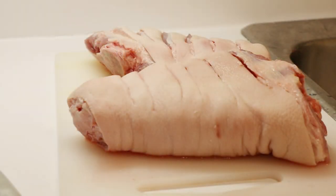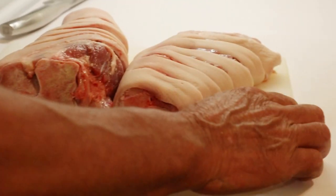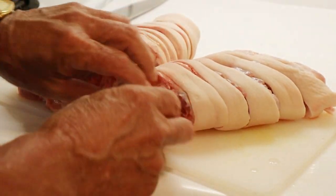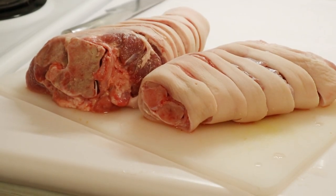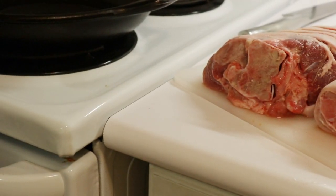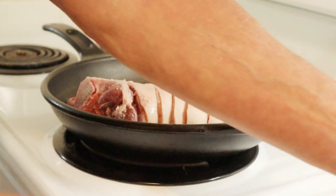Good morning everyone. Mark is going to start his ham hock and split pea soup. Here's the ham hock, defrosted. As you can see, the supermarket has already been kind enough to cut through the bone with a band saw. We're using olive oil today, but you could also use vegetable oil if you prefer — not everyone has olive oil in their kitchen.